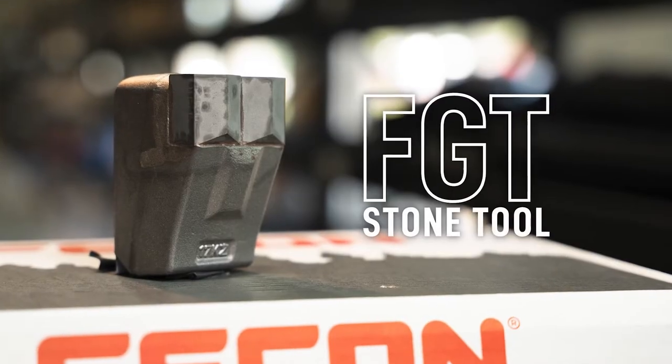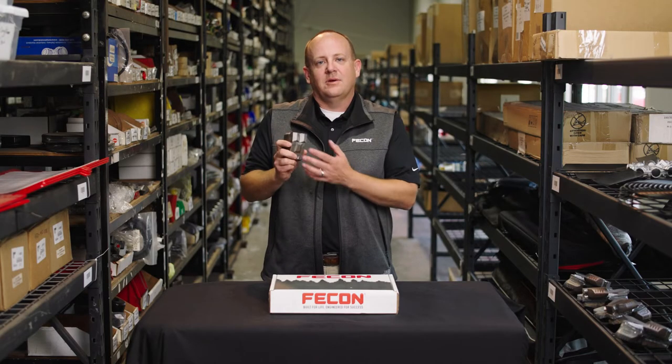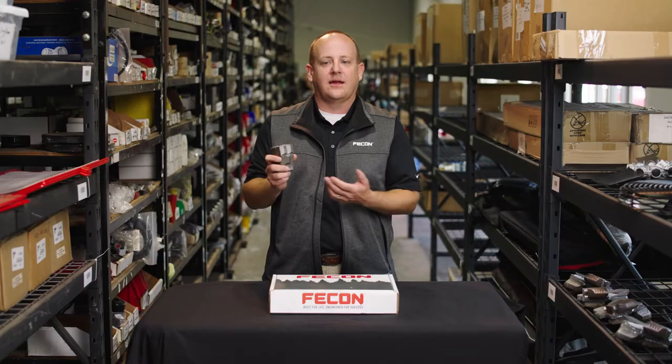My name is Matt and I'm here to talk to you today about why you would run the FGT stone tool. Some customers get the misconception that this stone tool is designed for grinding rock, but that's not actually the case. This is still meant to grind trees, but in conditions where you can't avoid rock and excessively rocky soils.